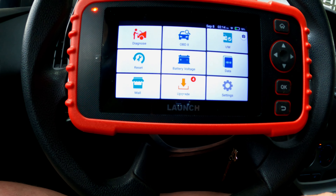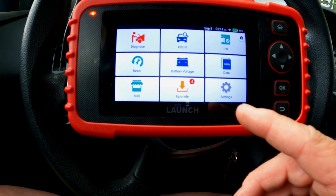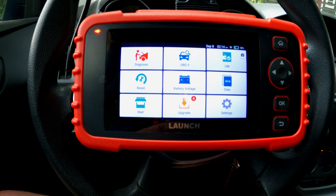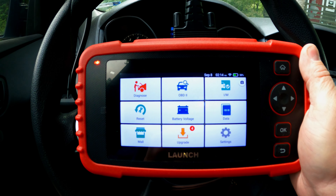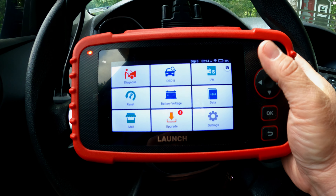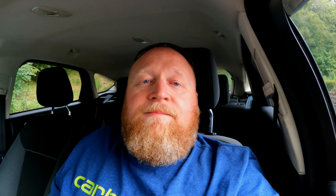That pretty much takes care of all of that. It's just a really cool little scanner. I can't say how much I like the way it feels in your hand — it feels like you're going to go play some games with it. I hope this video helps somebody out. If you're looking for something to throw in your drawer as an auto enthusiast, this would probably be a solid choice. Guys, I appreciate you watching — I hope you gained something from this video. Don't forget to like, share, and subscribe. I'll see you next time.